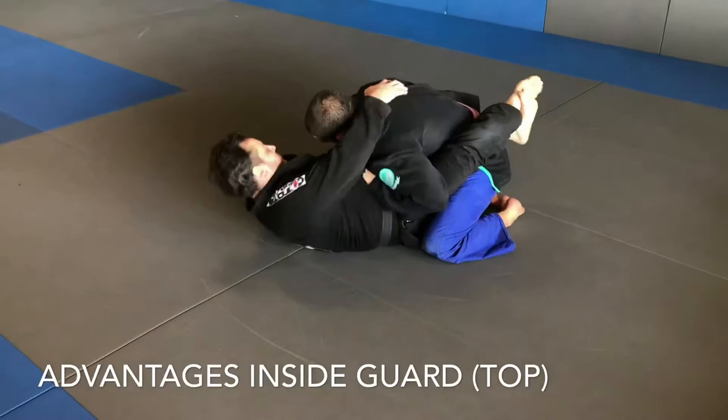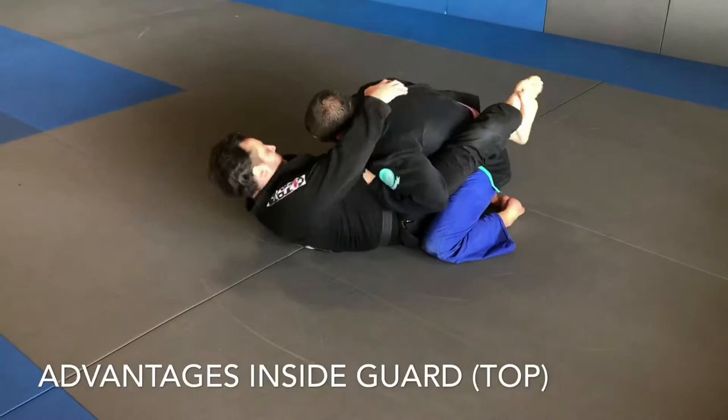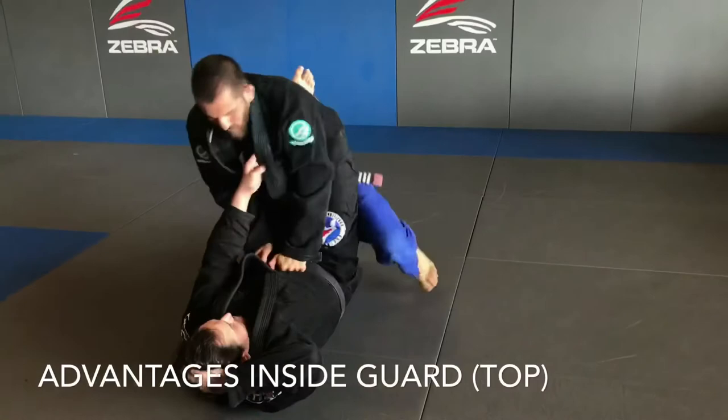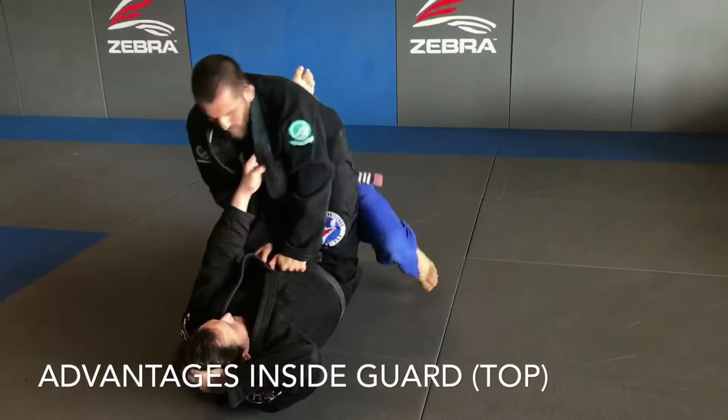From inside guard, there's no clear advantage. In tournaments, the possibility of scoring points is greater since passing is easier than sweeping, but there's no immediate danger or submission you could put your opponent in. On top of that, you are predictable since your first step will always be to break open the guard to even have options, and most of the time that will be a dogfight.